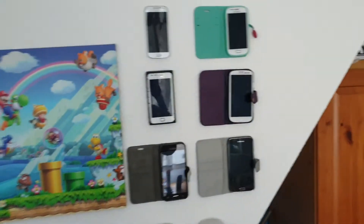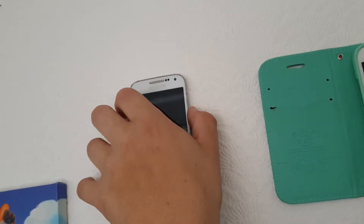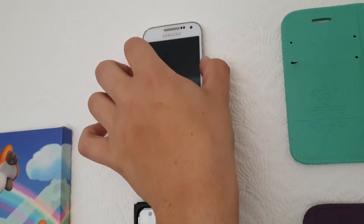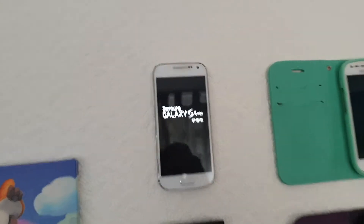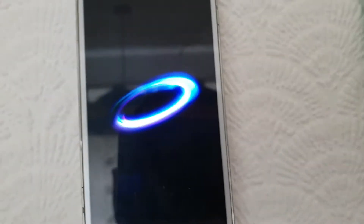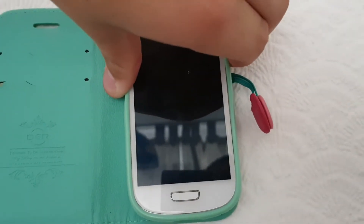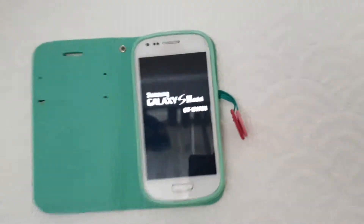Hey guys, welcome back to a new video. A little bit of an update — look at this, we've got the phones on the wall. We will do a test of that smoke alarm like I said. Here we have the Samsung Galaxy S4 mini, as you can see it's powering on. It's stuck to the wall by the sticky pads — look, I can prove it.